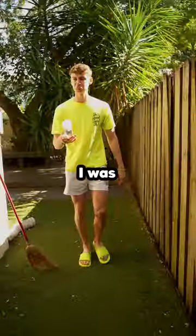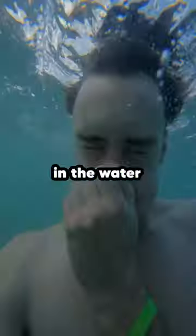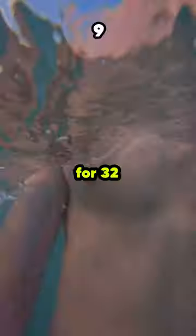Oh yeah! I was pretty confident in my plan, so we packed up the supplies, headed to the beach, and went on with our first trial. I first went in the water and held my breath as long as I could without the oxygen tank, and I only lasted for 32 seconds.